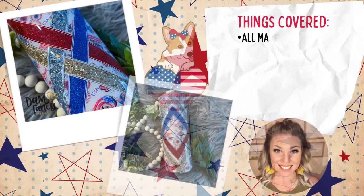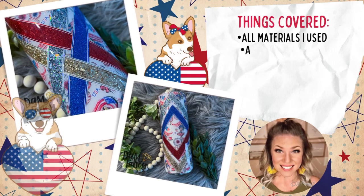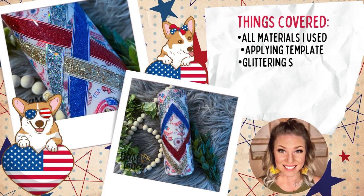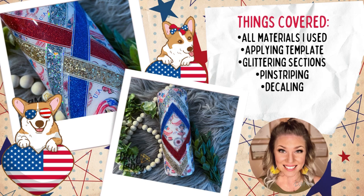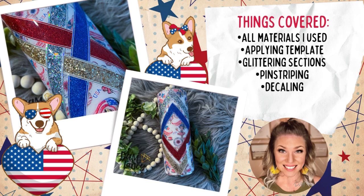Hey y'all, welcome back to my channel. My name is Danielle and I'm the owner of Damn Fancy Creations and The Drunk Flamingo Glitter. If y'all are new to my channel, all of my groups and links are posted in the description below. In today's tutorial we are doing another fun patriotic tumbler. The vinyl pattern I'm using I put together to coordinate with May's flock box colors, and I just wanted to do a tutorial to show this vinyl off — I think it's really cute with the patriotic girls and bows and glitter.